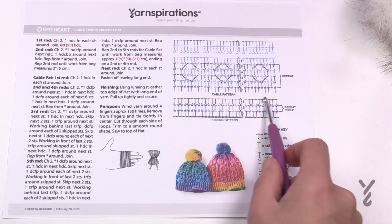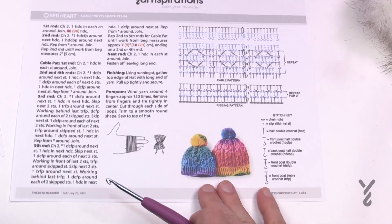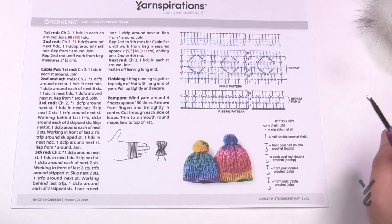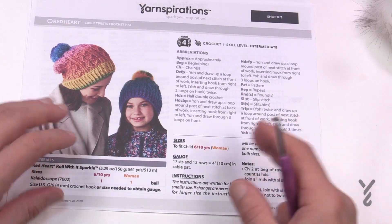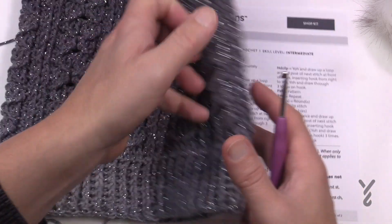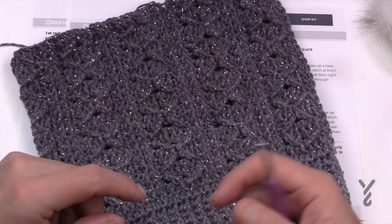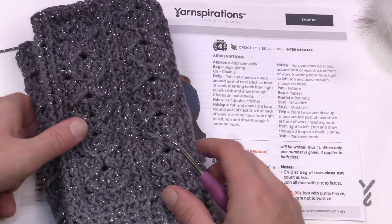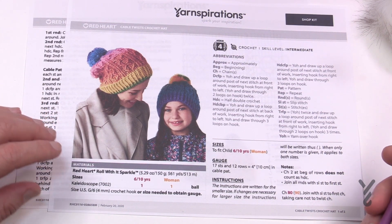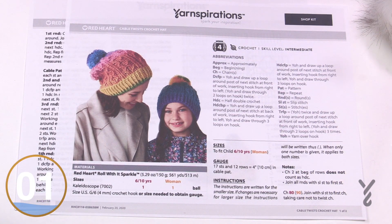On page two of the pattern is the diagram showing the brim area, the main repeat section, and the finishing, along with hat sizes. I'll leave the pom-pom for you to decide. I'm going to take the easy way out and use a manufactured pom-pom. My goal today is to show you how to make the brim and how to do the cabling. I'll do a small swatch sample and then bring back my other sample to show you how to finish it. There's no decreasing required at the top — we just gather it — so I consider it almost an easy level. I'll be substituting with Red Heart With Love today and a bigger hook just to demonstrate.